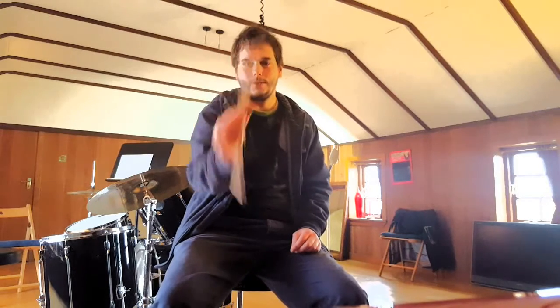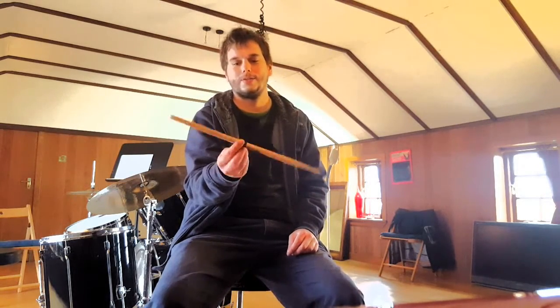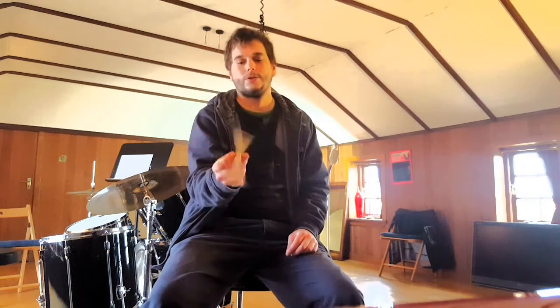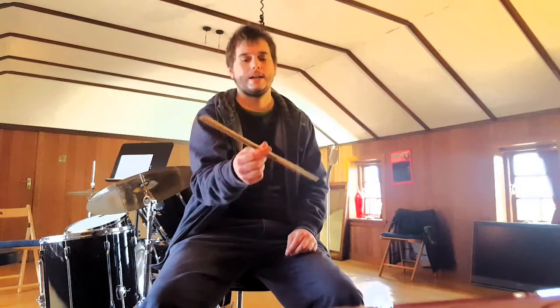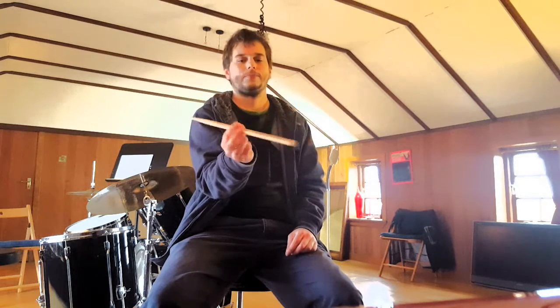So it's going to help your forward grip, this part. Obviously the stick's moving around all the time so you're having to kind of keep the balance and try not to drop it. You could try that going the opposite way, which is a little bit more tricky. But I'm sure with enough practice I could get good at that as well.